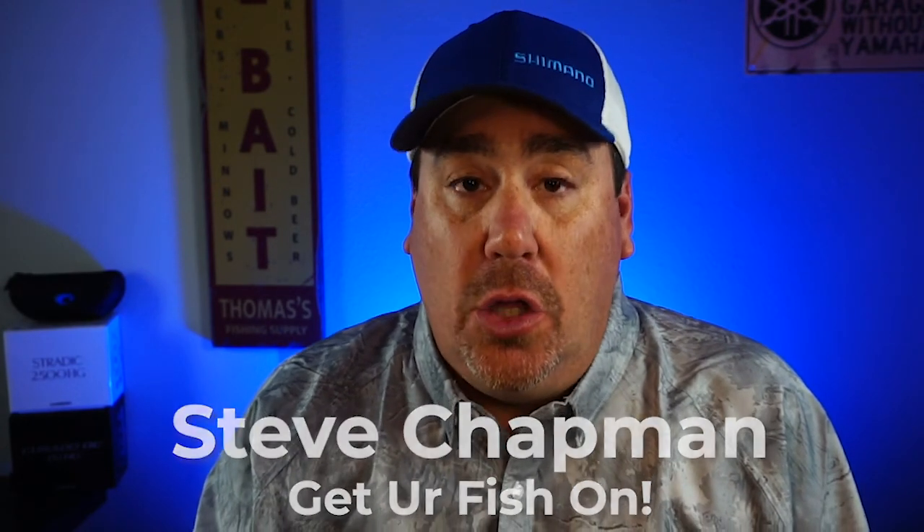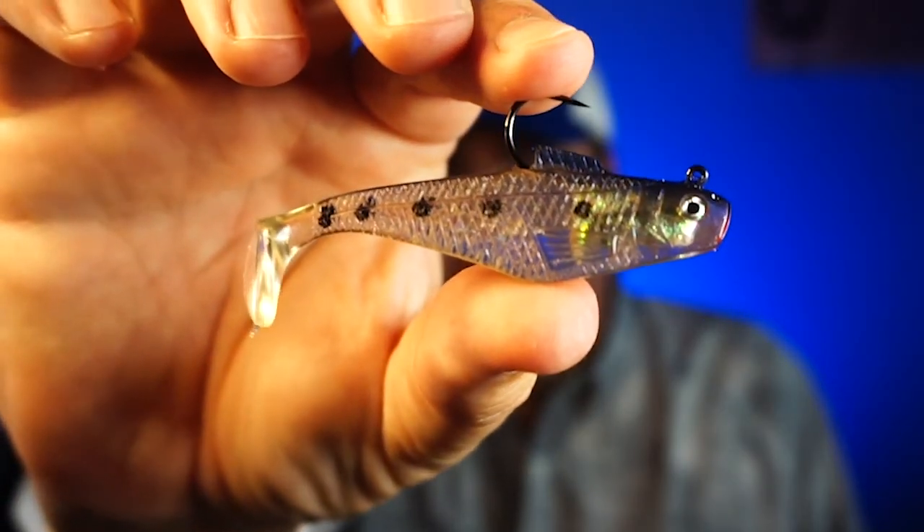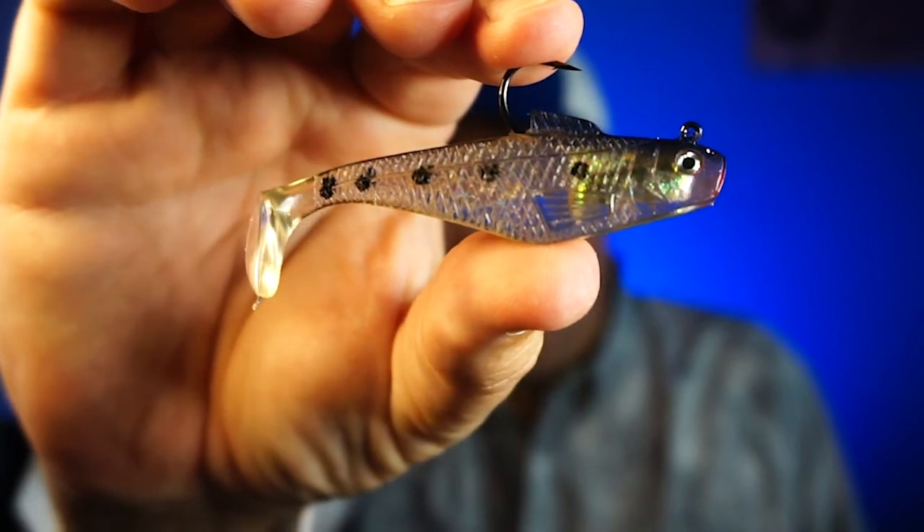Hey y'all, welcome back to the channel and welcome back to the vlog. If you're new to the channel, I am Steve Chapman and today you and I are going to take a closer look at the Berkley Power Bait Swim Shad. It's pre-rigged.